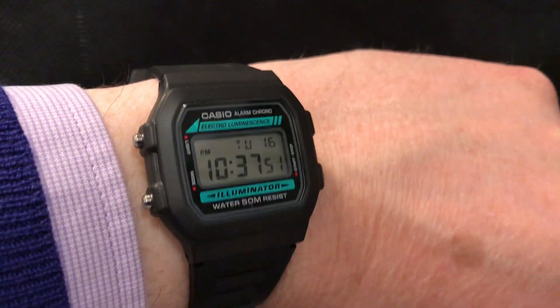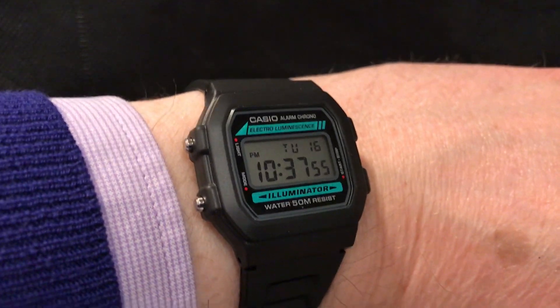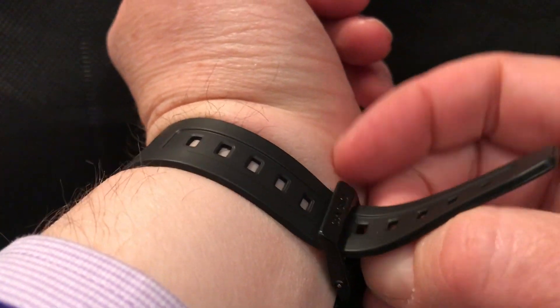Evening folks and welcome to this demonstration of my Casio W86 1VQES. This is a wrist shot of the watch. I'll just take it off now to demonstrate its functions and its special feature.